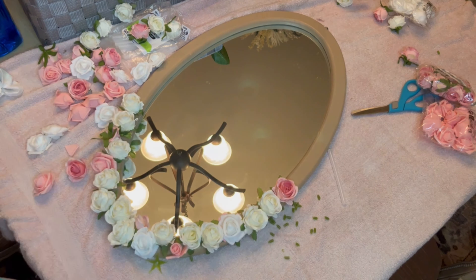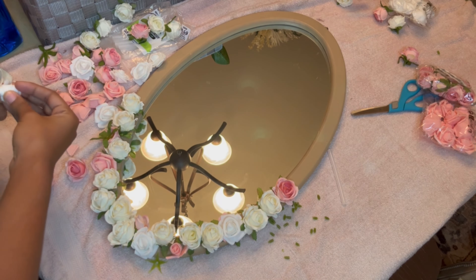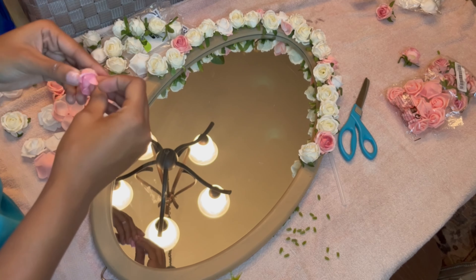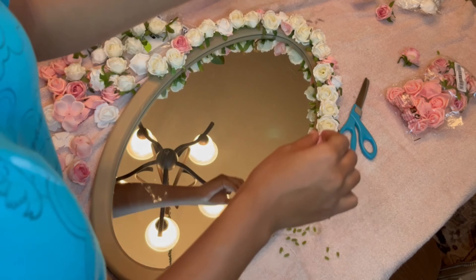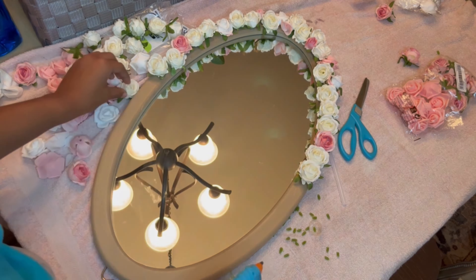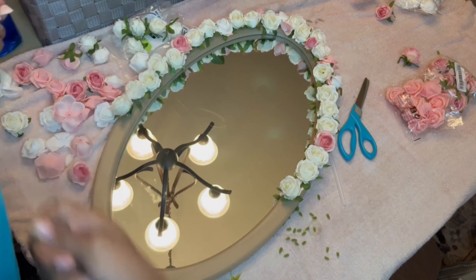That's typically what happens — at the end I'll notice things I could have done better and take them off, which you guys will see. If you want to see more of these, like, comment, and subscribe. Comment down below color combinations you want me to do, because I usually only do pink, white, and ivory. If you want one and don't want to make it yourself, you can always shop my Etsy link — I'm always having a sale, so go check out Leah's Design Studio.